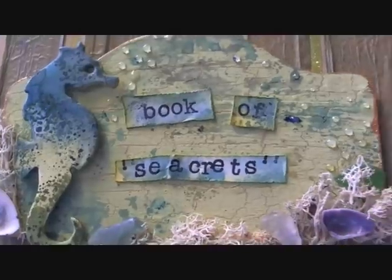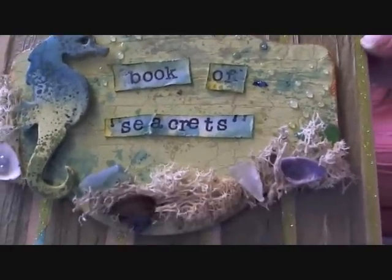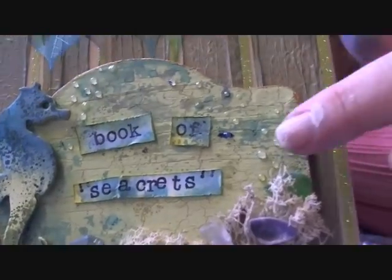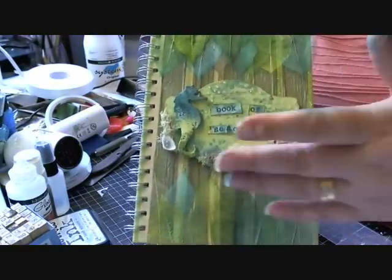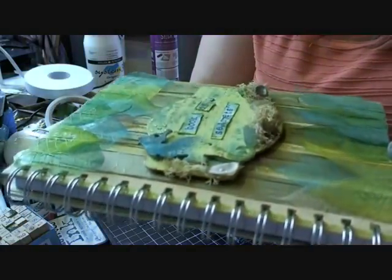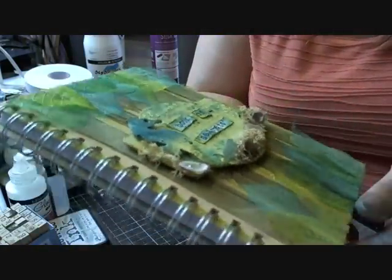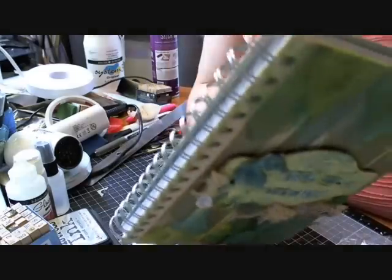And I called it 'The Book of Secrets' - as in the sea and its secrets. Then I used some glossy accents to give me bubbles - you can see that all the way along there. And then I attached the leaves at the top with glossy accents - they're still wet and the ones at the bottom are kind of coming up, to make it look like seaweed coming out of the sea. So there we go, that's the finished book - I hope you'll try this.